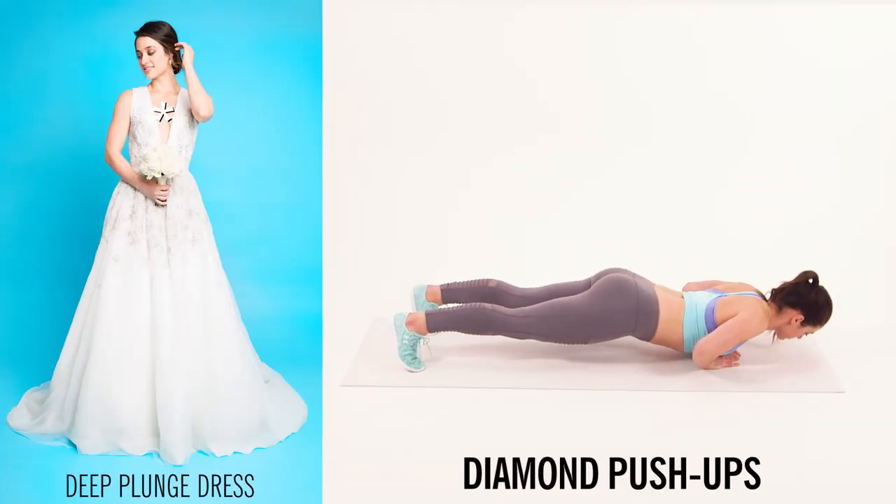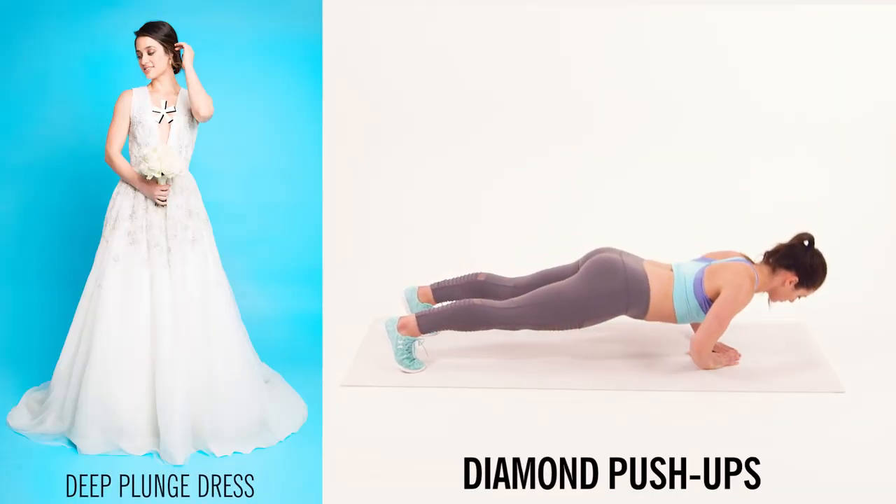If you're wearing a deep plunging dress, you want to tone all the muscles of your chest and give your breasts a little bit of a lift.